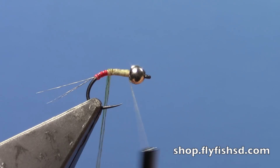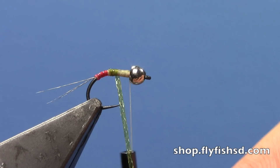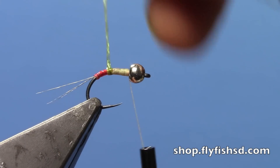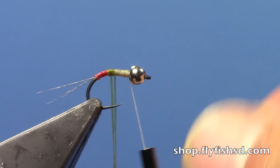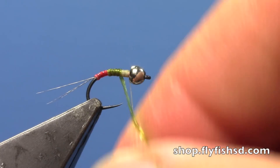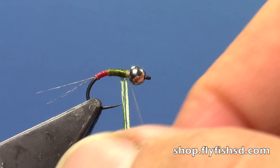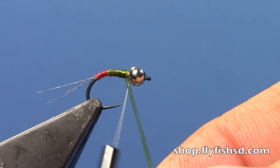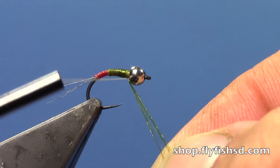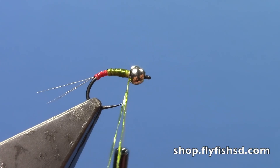Now we'll go ahead and do the rest of the body with the olive body quills. I'll make sure I go far enough back to not leave any gaps or thread showing, then advance those forward and tie that off.